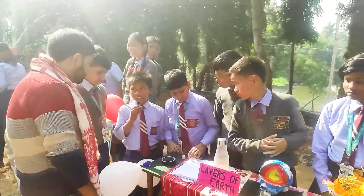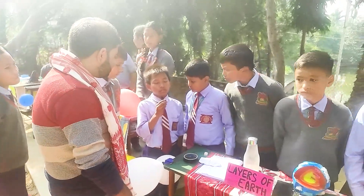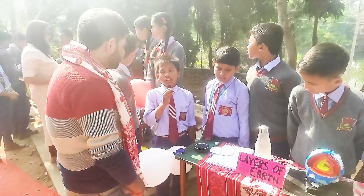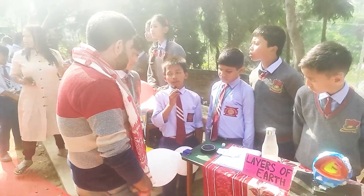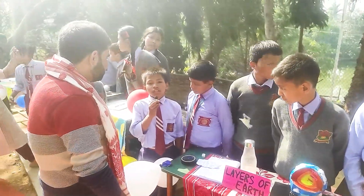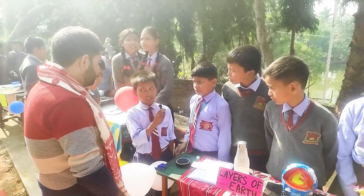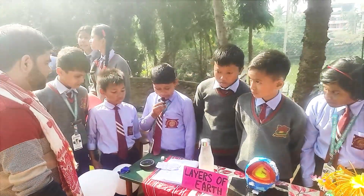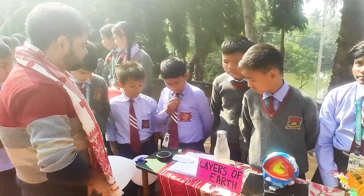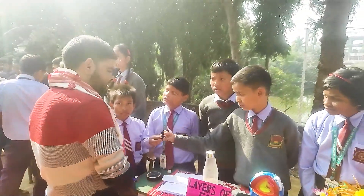The crust is the outer layer where we live. Its thickness is around 0 to 60 kilometers. It is a soil and rock layer divided into two types: number one, continental crust, which is the land; and number two, oceanic crust, which is under water. The mantle is the second layer of the Earth, considered a very hot dinosaur rock layer. Its flow occurs because of the great temperature difference from the bottom to the top.